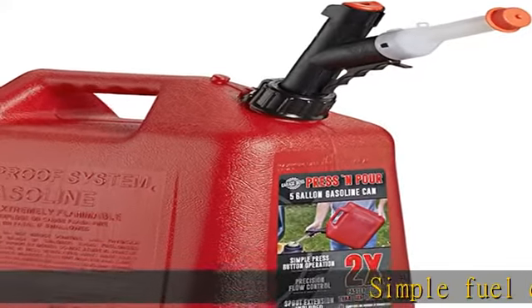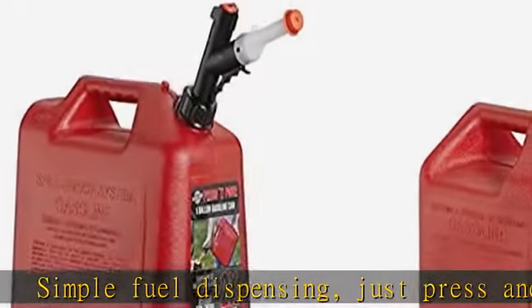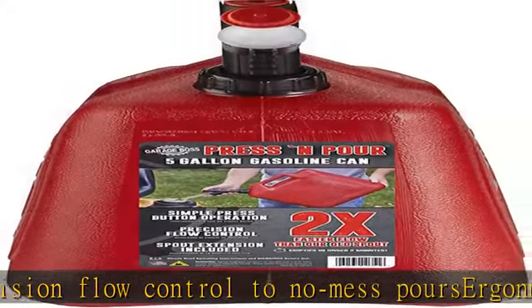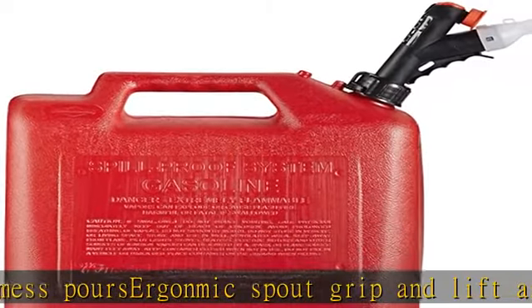Simple fuel dispensing, just press and pour. Precision flow control for no-mess pours. Ergonomic spout grip and lift assist indent under the can for a comfortable filling experience. Includes spout extension and dust cap to keep dust and particles out of your fuel. CARB/EPA approved. Check the description to get this product today at the best price.